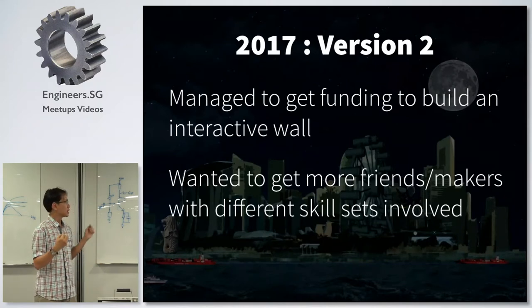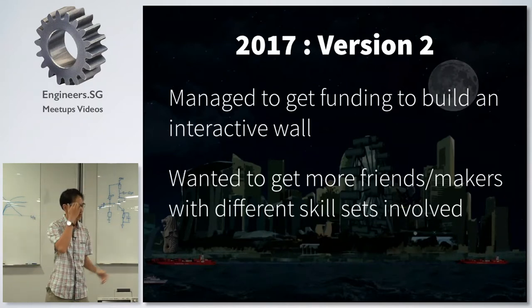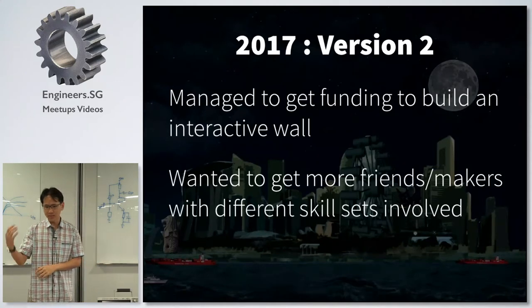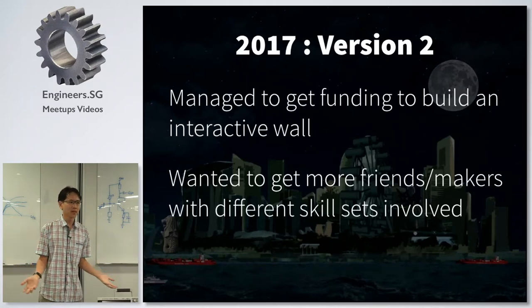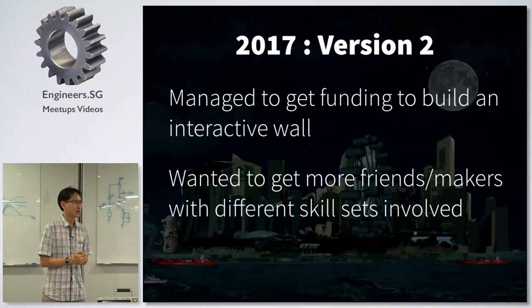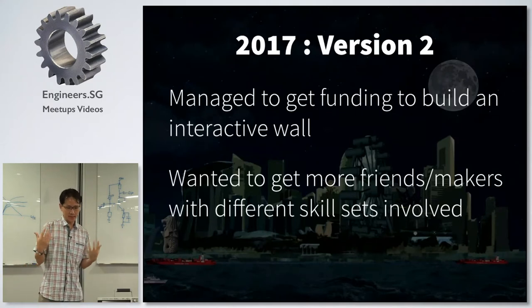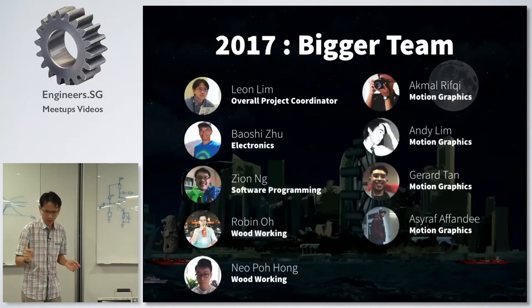Come 2017, we're going to do version 2. The most important point was that I managed to get some funding to do this project. The People's Association gave me some money, and thanks to Kiru who asked all of us whether we wanted to do a large-scale project involving art meets science. Since I had a bit of funding, I said I'm going to get more friends involved with different skill sets.